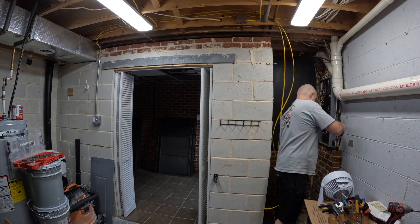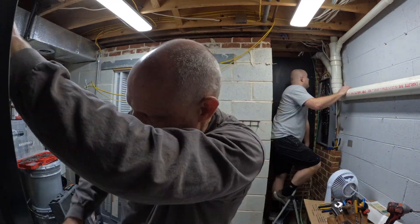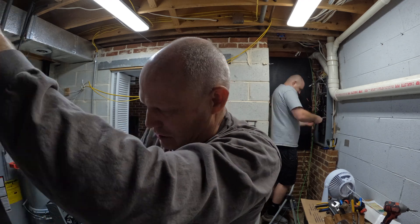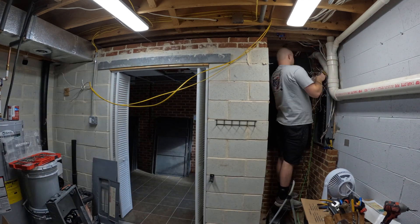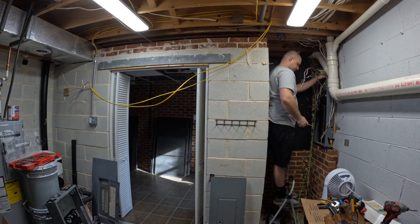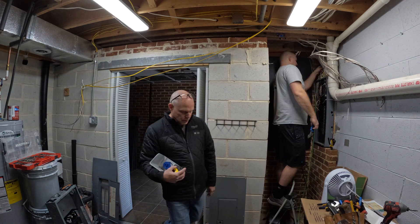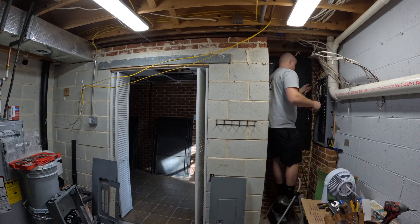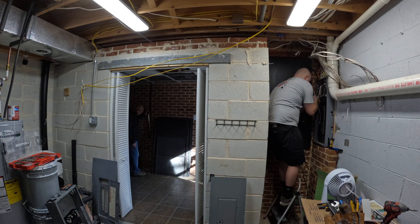Once you have that board mounted and your location set up, it's time to start disconnecting everything out of that old panel. This is also a good time to see if there's any problems with the panel. I actually ended up replacing my whole panel, which I will link down in the description below. If you are going to do a job like this, in my mind there's no point in not spending the extra few hundred dollars on a new panel and even new breakers, just so you have everything fresh and clean.